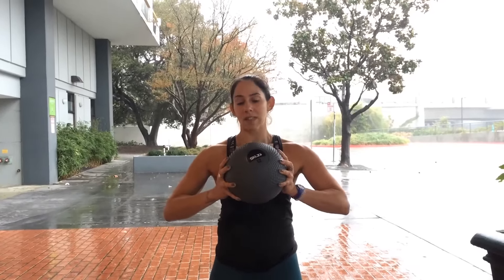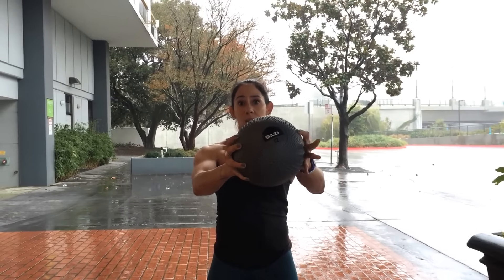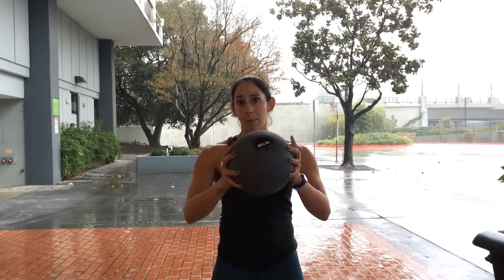For the second exercise, it's going to be a wall pass, so it's kind of like a chest pass in basketball. We're going to hang on to the ball, come right up to the wall, we're going to throw it directly in front of us at the wall, it'll bounce off, we'll catch it, and we'll keep doing that back and forth.